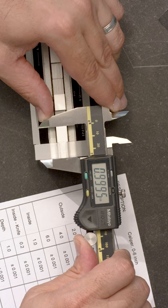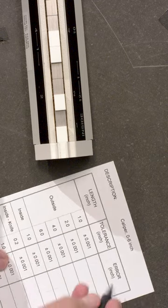It looks like the error at this test point is minus 5 tenths, so I'll write that down.